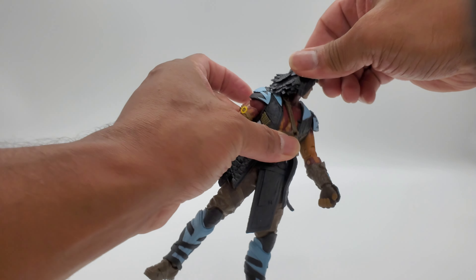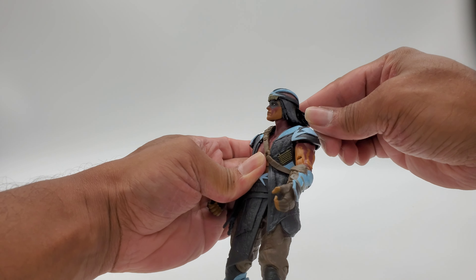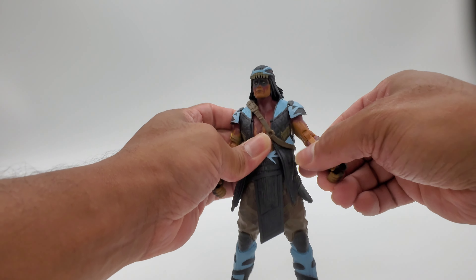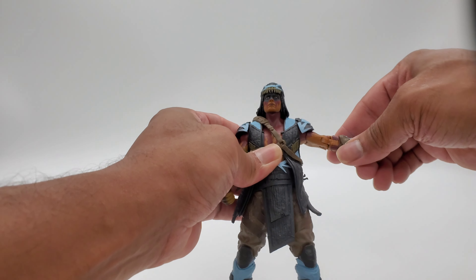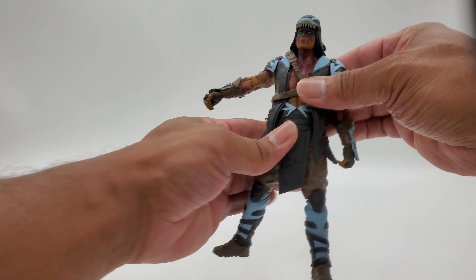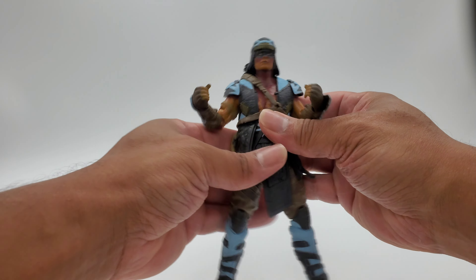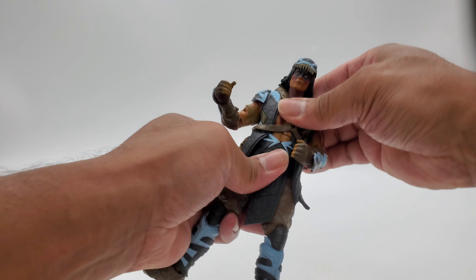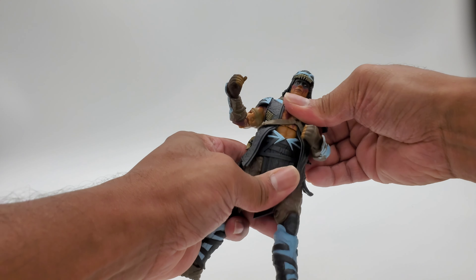Look at the figure — looking good. Let's go for some articulation. Starting with the head movement — all the way around, down, up. Up is a little limited because of his hair back there, so there's really no up movement. Arms are going to be limited as well — going up you'll get about that much. Down you get a good range, and you've got your hinge for the bend. Got the little swivel on the bicep. Crunches are also kind of limited.